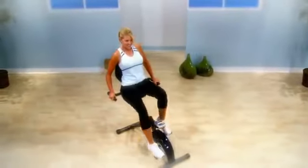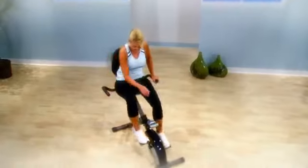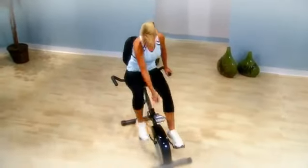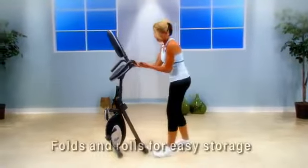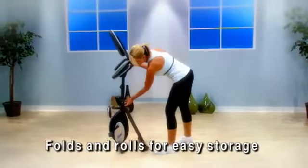The Stamina Intone Folding Cycle Pro has a small footprint making it possible to fit almost anywhere. After you are done, you simply fold and wheel away for storage.